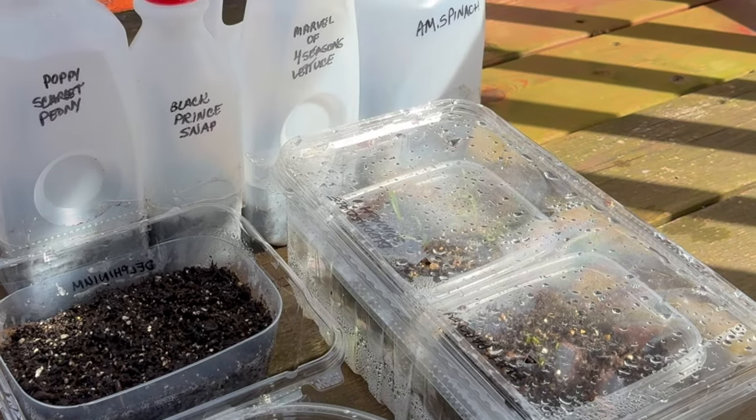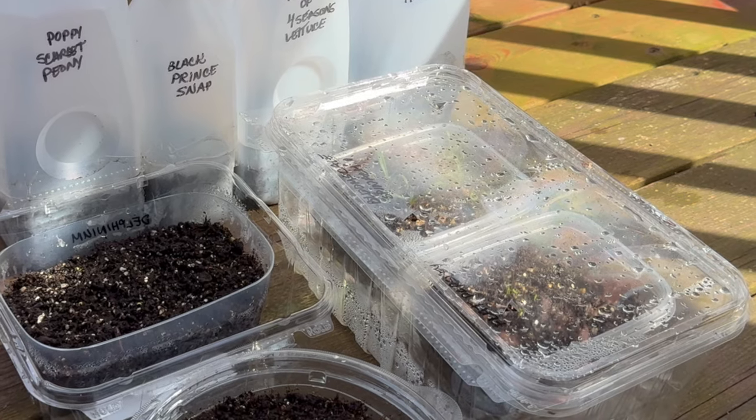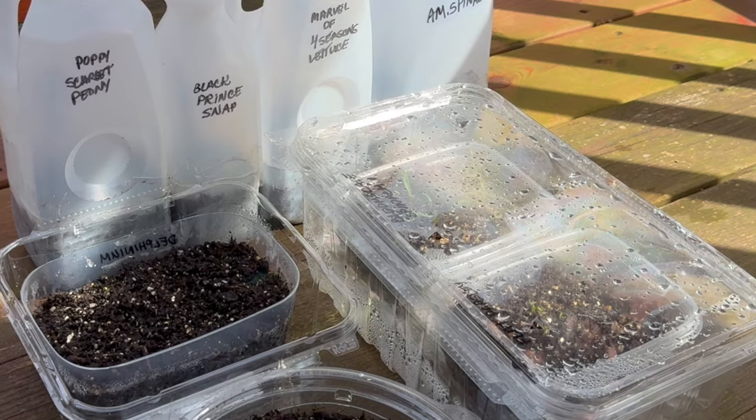The snaps will be fine. It's always a risk when you're doing winter sowing and things come up too early during a streak of false spring.